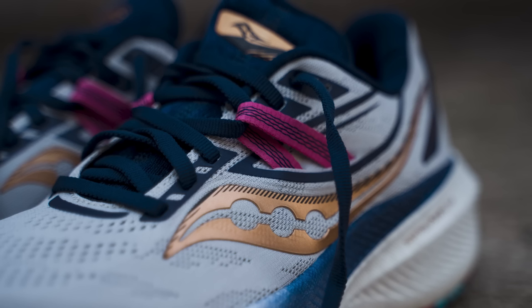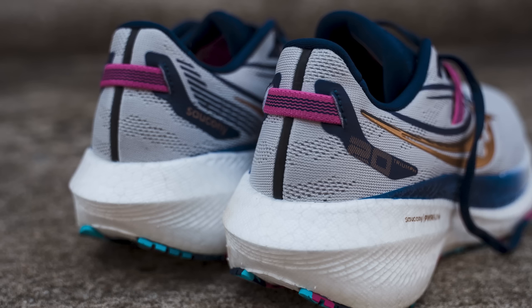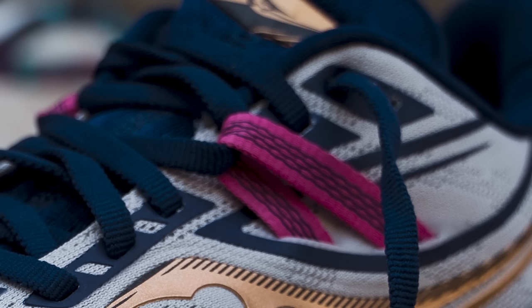You have a very plush upper here. The tongue is highly padded, the collar and heel is highly padded, and the upper itself is pretty substantial — not a very thin material, you've got a couple layers. That's what you're going to get out of a shoe that's built for comfort. They add in that extra cushioning, even the sock liner. I think this is the Power Run Plus foam all around to give you that comfort around the foot. You've got this kind of lock system coming over the top.